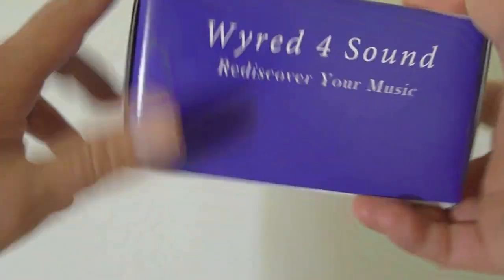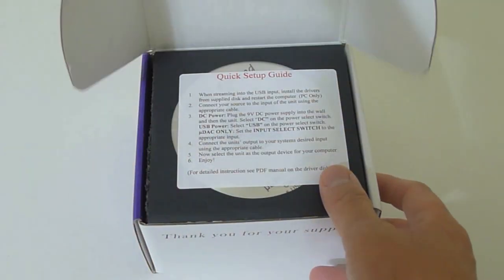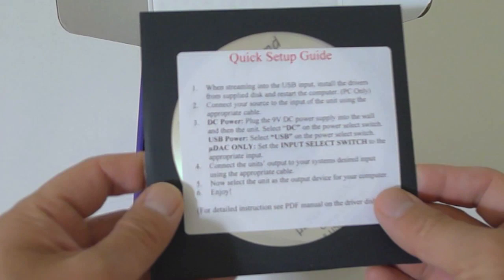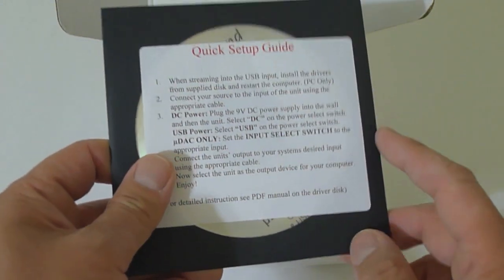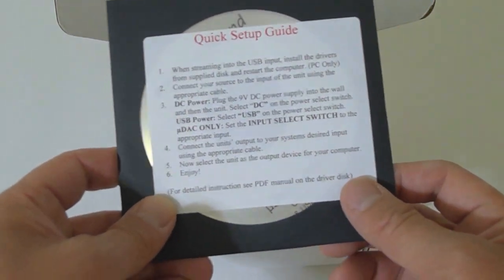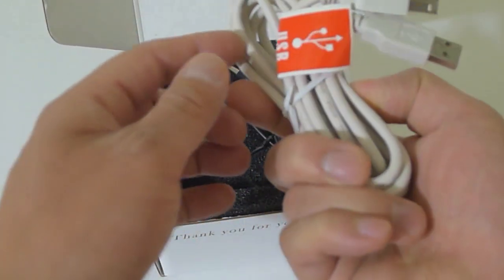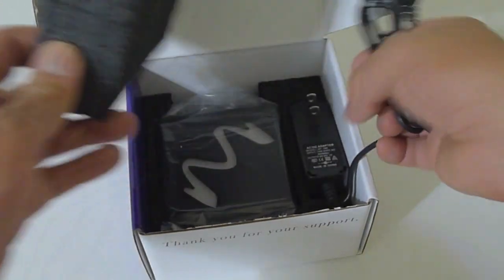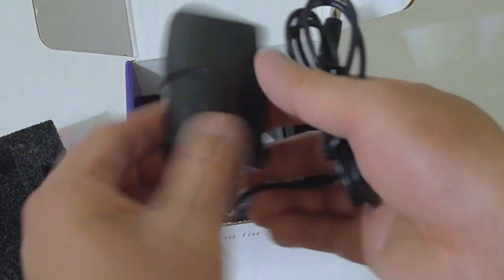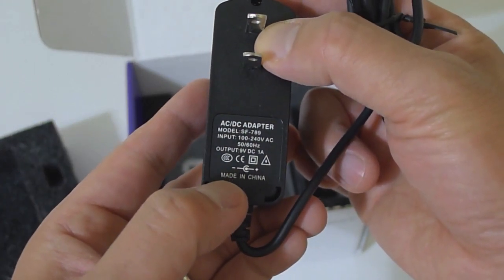Let's crack this baby open. No security seal, so I don't need my trusty blade today. We are greeted with a quick setup guide. For you Windows users, you have to install the USB driver. For Mac and Linux, there's no drivers — plug and play. We have a relatively long USB cable, so that's nice. And a power adapter — looks to be a 9 volt DC adapter at 1 amp.